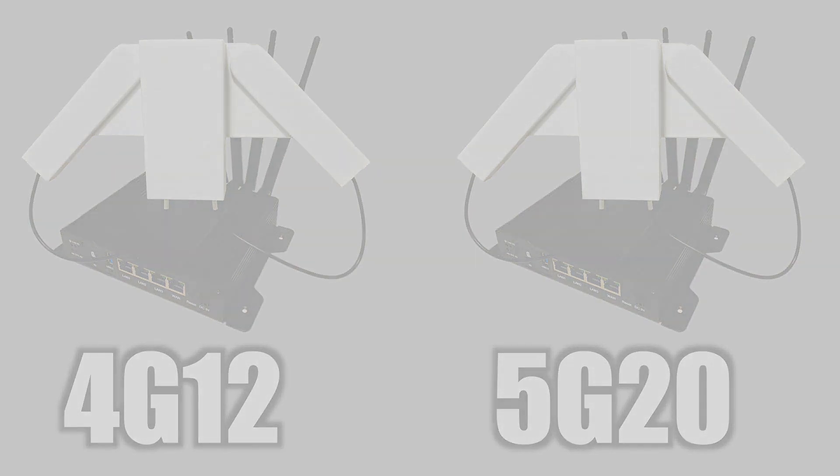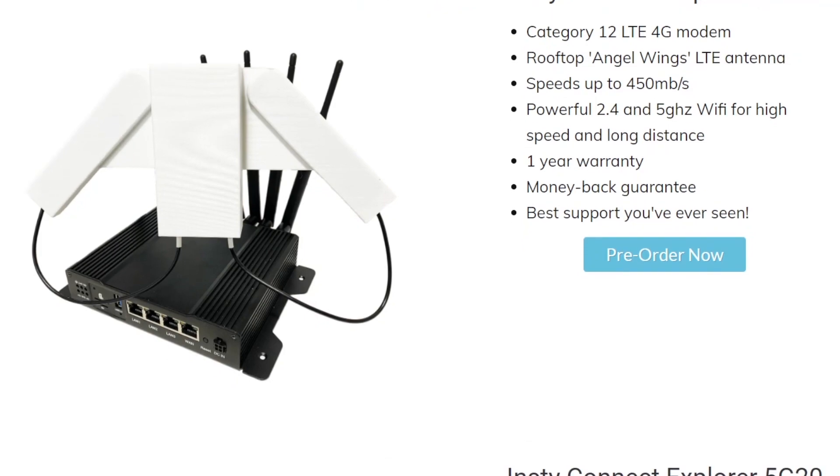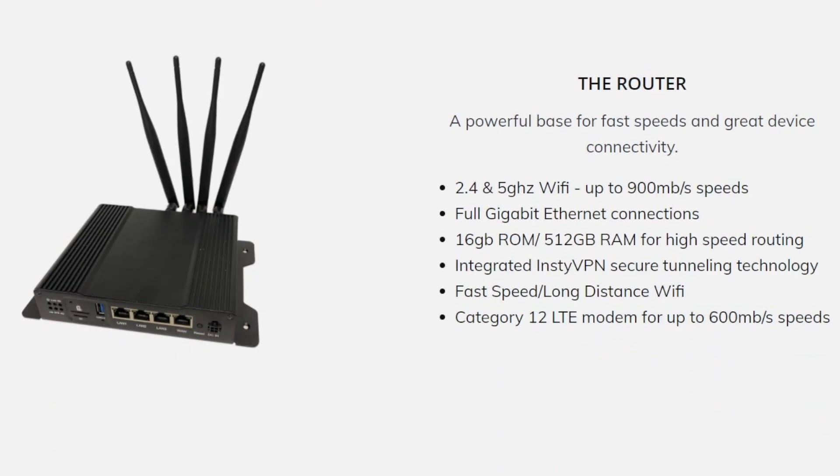I'm sure you guys can guess what those mean. The 4G12 features a category 12 4G LTE modem, and the 5G20 features a category 20 5G modem. And unlike the MoFi, the Insty Connect router is capable of outputting both a 2.4 and 5 gigahertz Wi-Fi signal up to 900 megabits per second.